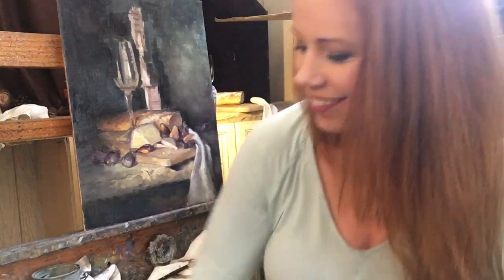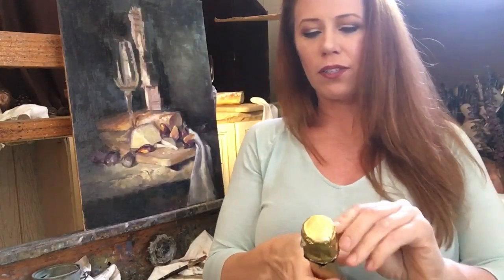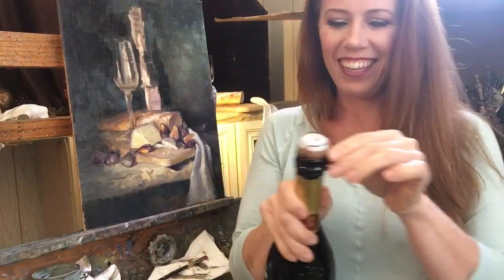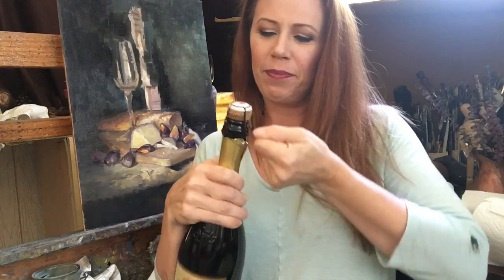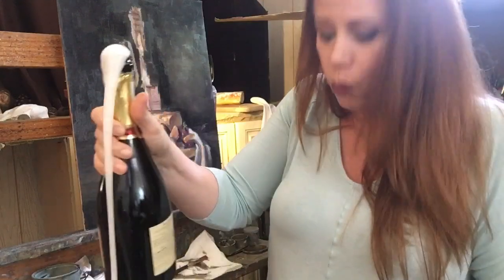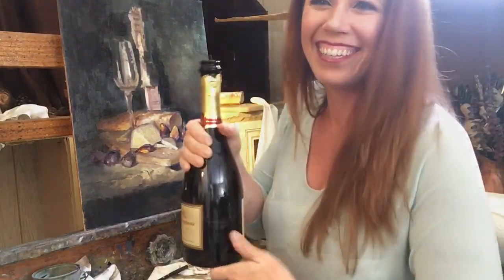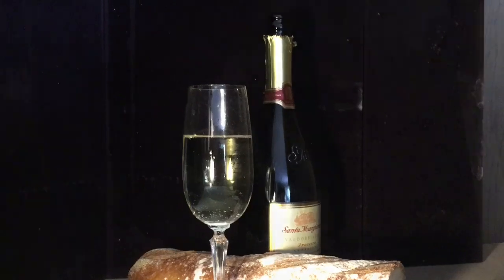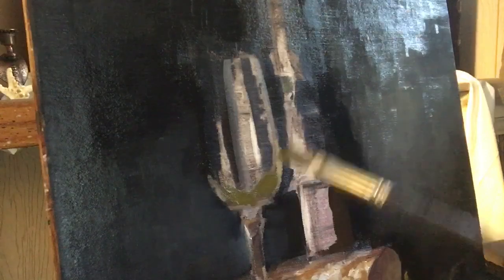I'm going to open this bottle. I don't have a lot of experience opening champagne bottles, so this should be interesting. Okay, I got the Prosecco poured and I'm ready to start painting it in the glass — this is one of my favorite things to paint.